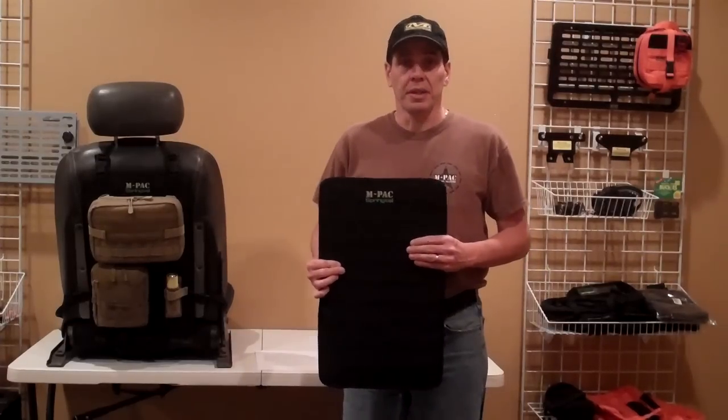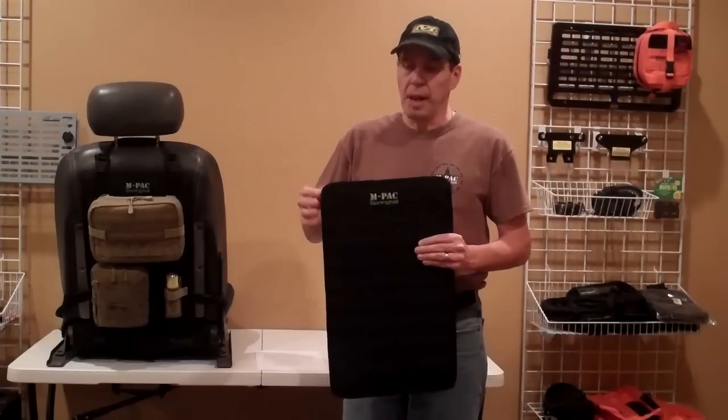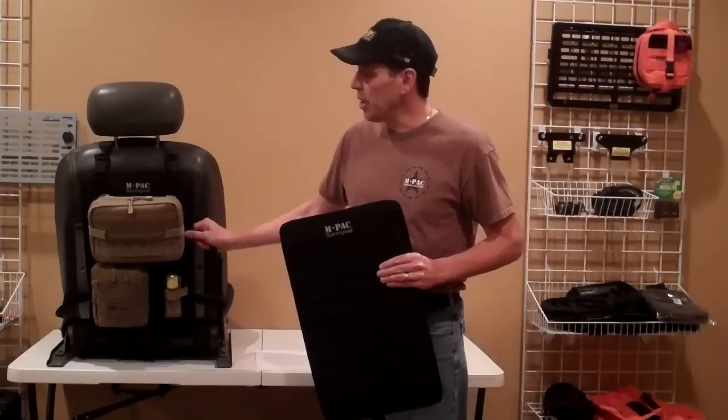Hi, this is Doc from Springtail. Today we are going to introduce a new product, the M-Pack Seat-Back Semi-Rigid MOLLE Panel.